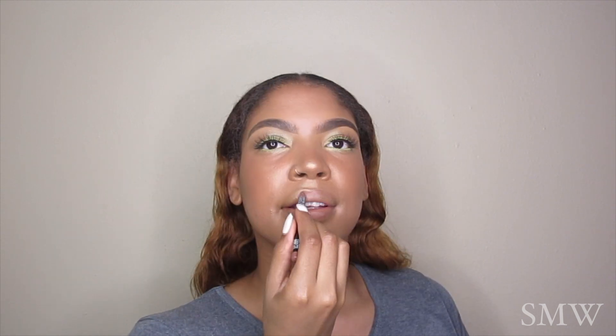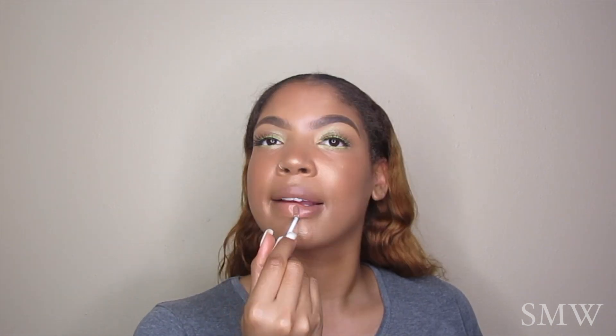Lastly, I'm going to be applying this lip pencil from NYX in the color Truffle, and then I am using the e.l.f. Lip Liqueur — it's just a clear gloss, it's a dollar at Target, and it's amazing. I love it so much. Look at that shine — my lip gloss is popping!